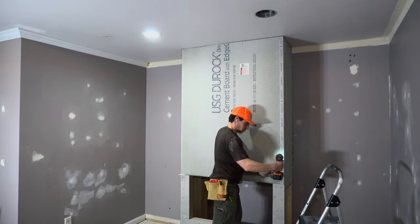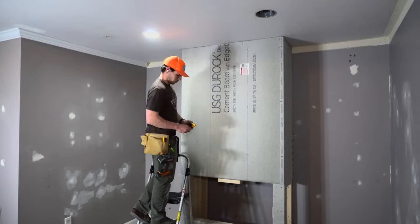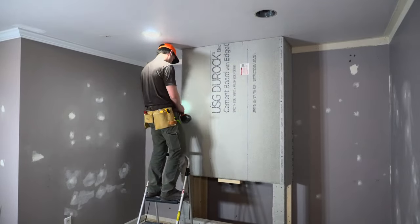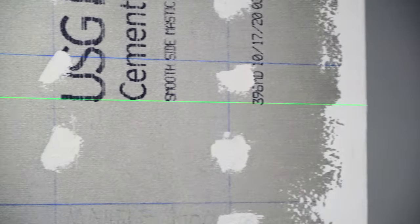When I framed up this fireplace I deliberately built it to be one sheet wide in the front, and I took the sides into account too, so I could just slap it up and throw in my screws and be done. Pro tip: transfer your marks over to the wall if you know you're going to cover them up during tile work.